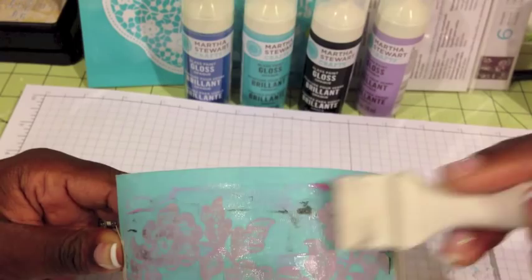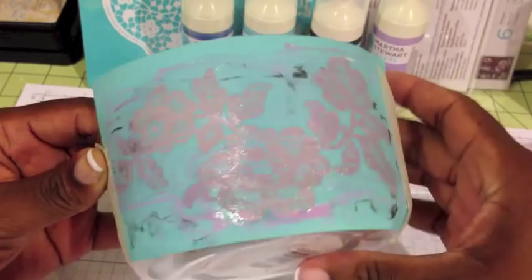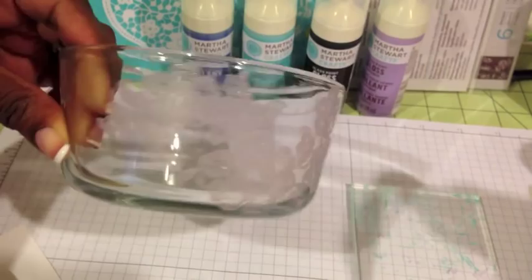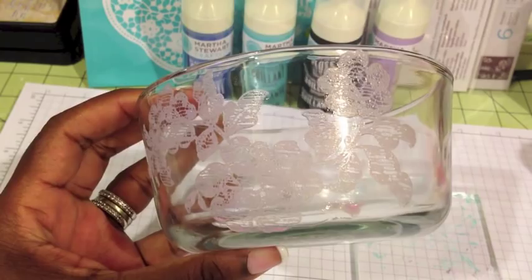I put the transparent pink paint on there and now all you do is take off your tape and reveal your design. Because this is pink and transparent you're not going to see it very well, especially on camera — I can see it but you may not. Right here I got a little boo-boo, so I use some Q-tips and just clean that up.